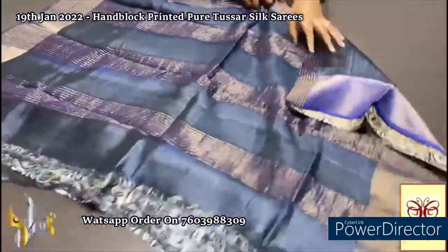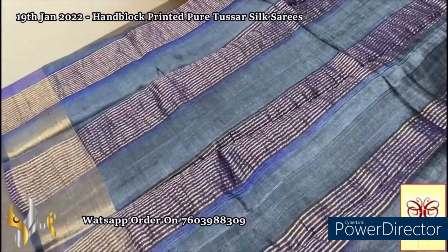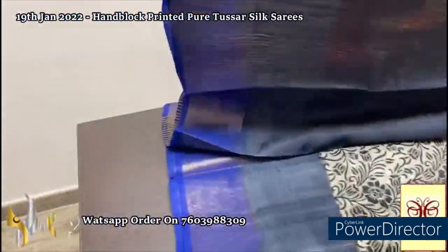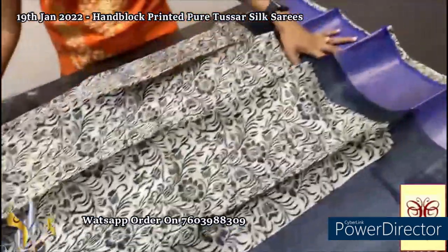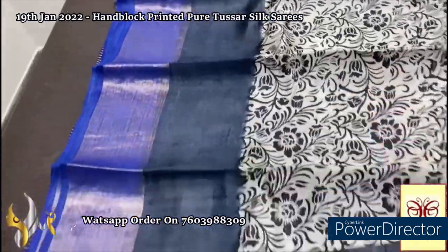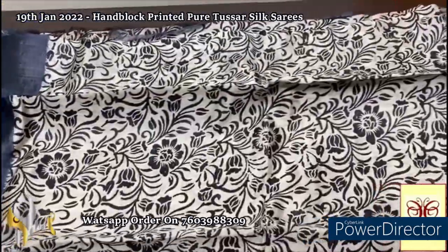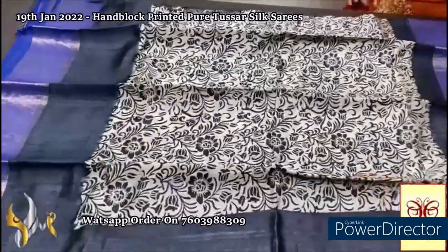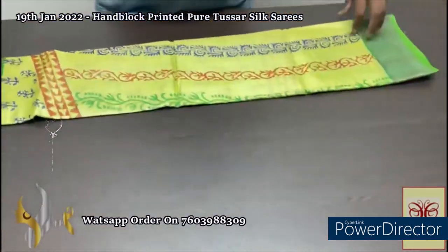Here we have a beautiful blue and gray — a deep elephant gray color in the pallu with zari lines — and the same elephant gray is given for the blouse piece as well, with one side deep royal blue color borders. The complete saree has royal blue zari borders and an elephant gray border next to it. The body has a beautiful off-white color, fully printed with deep black colors in a floral pattern, very elegantly done. The color combination is very different.